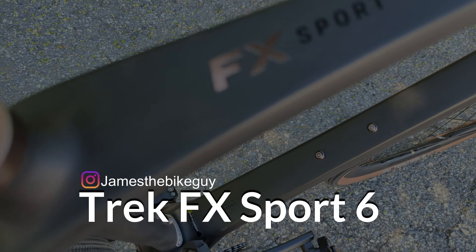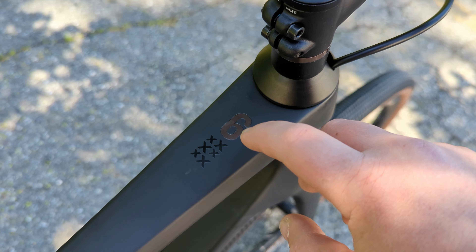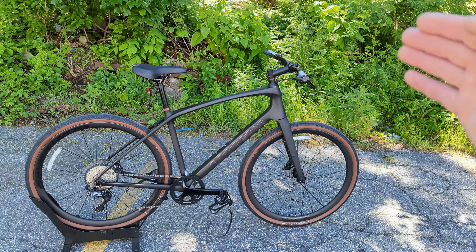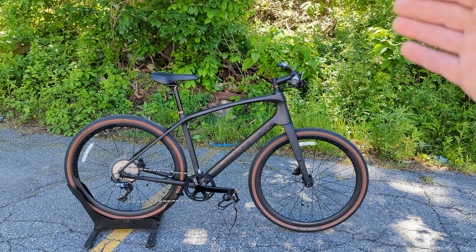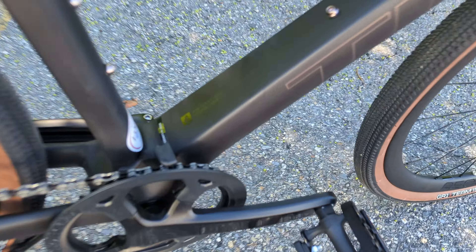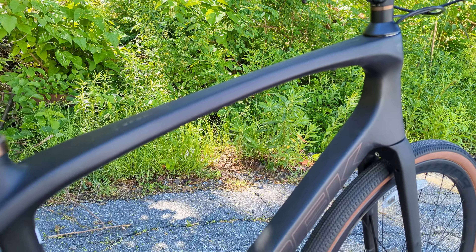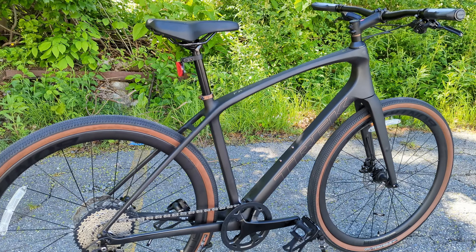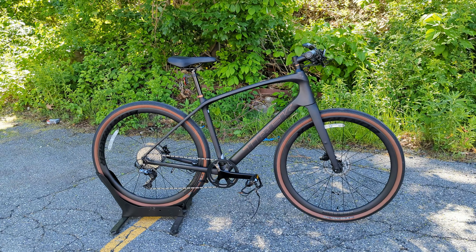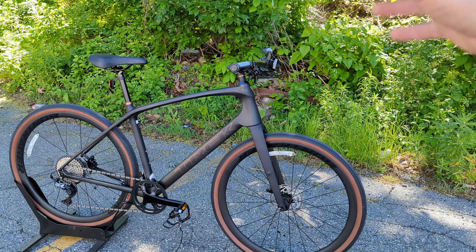To begin talking about this Trek FX Sport, this is the sixth one in the lineup. Basically, the number on these Trek FX bikes is related to the quality of the components. In Trek's FX Series, they have their standard FX with an aluminum frame, and then when you go into their Sport Series, they get the carbon frame. This is Trek's OCLV 400 Series Carbon Fiber, offering a pretty nice-looking frameset with beautiful curves and shapes to ride better and save some weight. In 2022, Trek totally redid the FX Sport Series to be more capable, more gravel-oriented, and able to do even more out of the same bike.